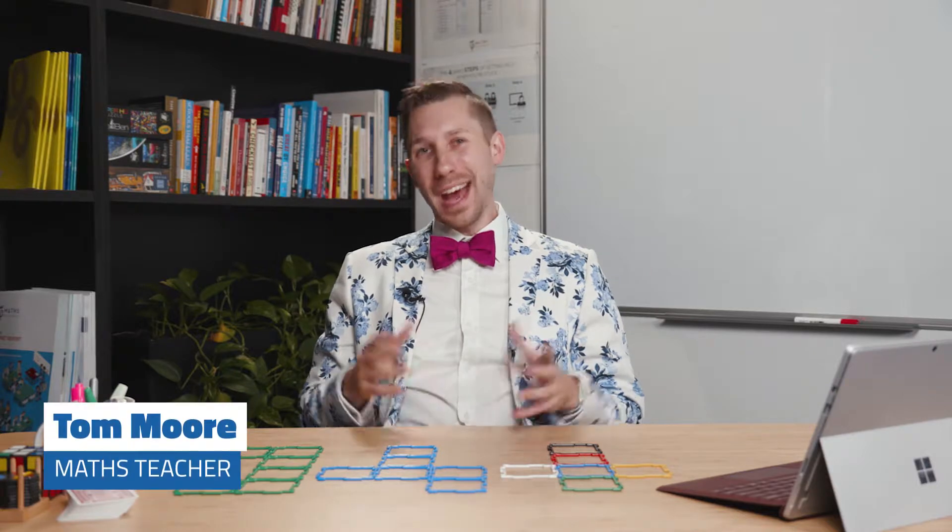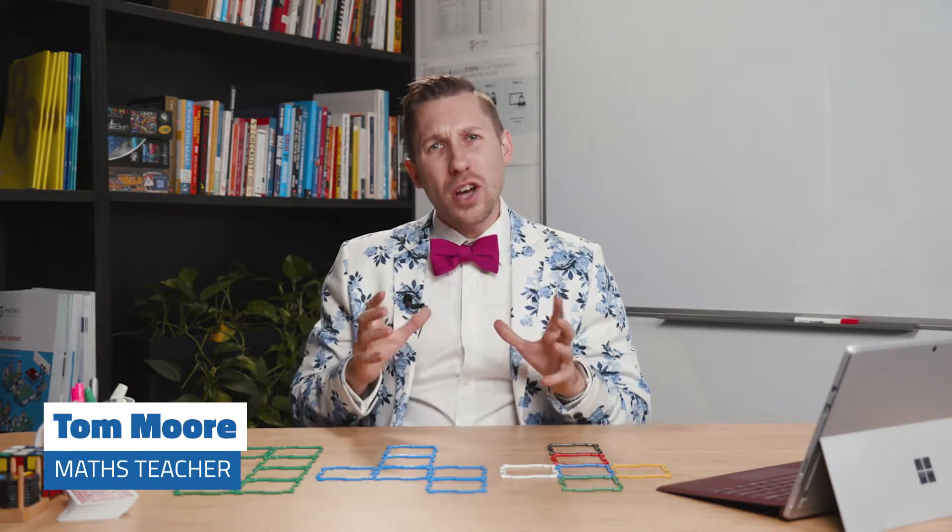Hi, my name's Tom Moore and I'm a maths teacher. I strongly believe that when we're working with our students, it's important to not only focus on the skill-drill types of activities, but also to develop a passion for working mathematically within our students. And this activity is a brilliant activity for doing just that.